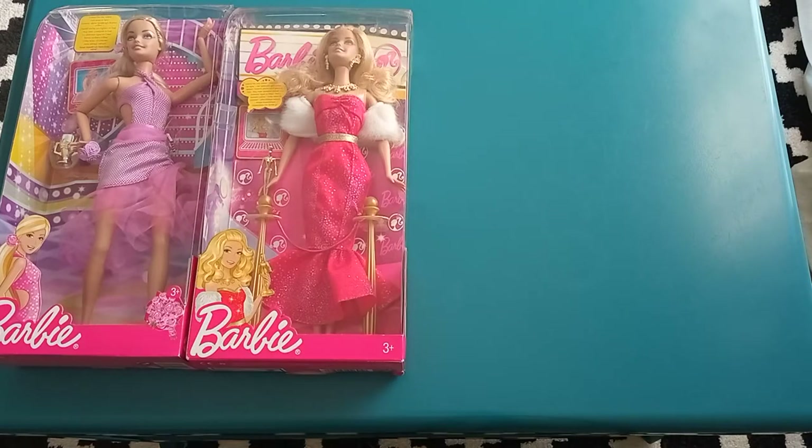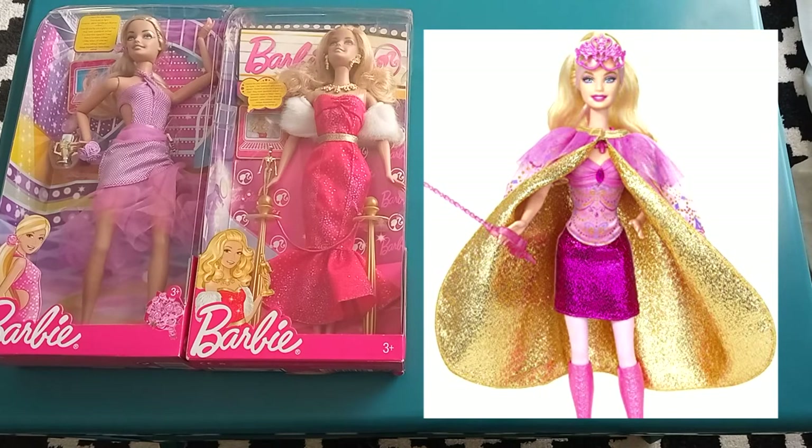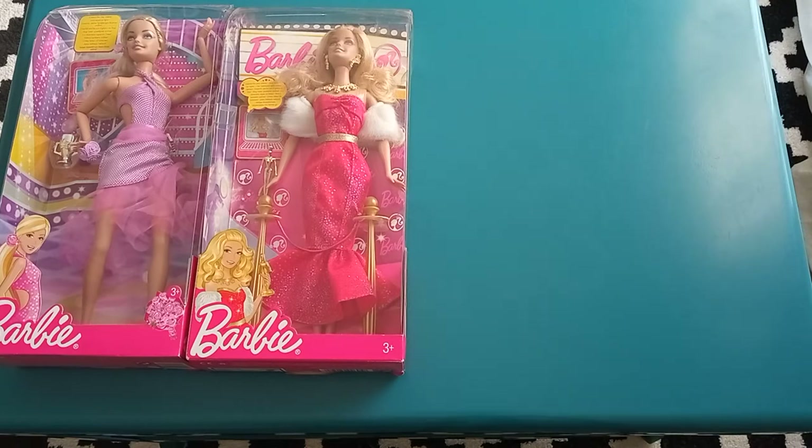Toy Fair catalogs at that time showed prototypes with a Fashion Fever face that ended up being released with a classic Generation Girl face instead. Mattel tried to revert Barbie's 2005 facelift and phase out her new face for her old one. I have no idea what the reasoning behind this makeover — or glow-down if you will — was, but it piqued my interest. Maybe they still had leftover doll heads they needed to get rid of, or falsely produced the wrong sculpt, or maybe they wanted more of a distinction between My Scene Barbie and Barbie Barbie. I'm not mad at it.